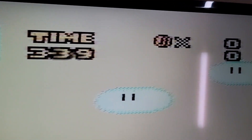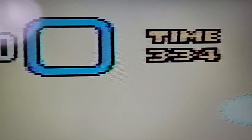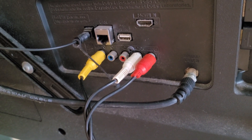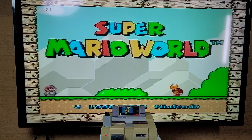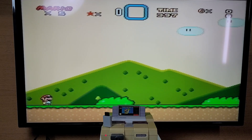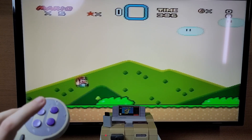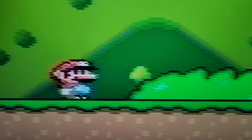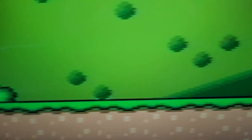My TV still has the composite ports, so let's hook it up with composite and do a few more tests. At first the image looks the same, but if you look closely you'll notice some slight differences — for example, check out the item box in the HUD.